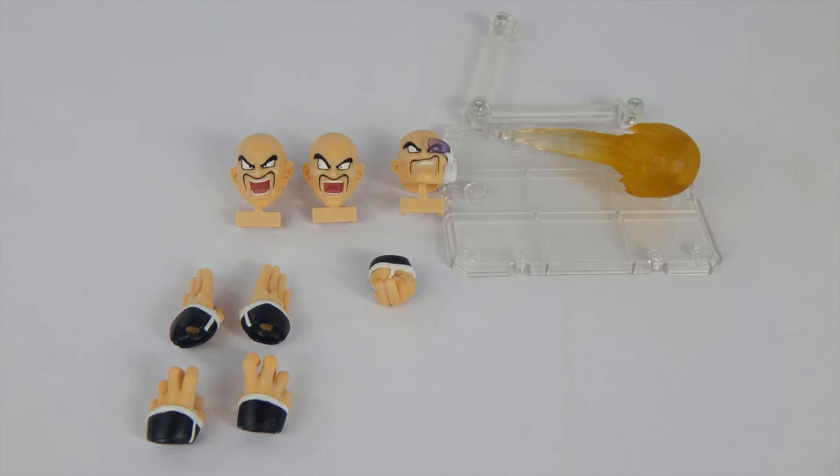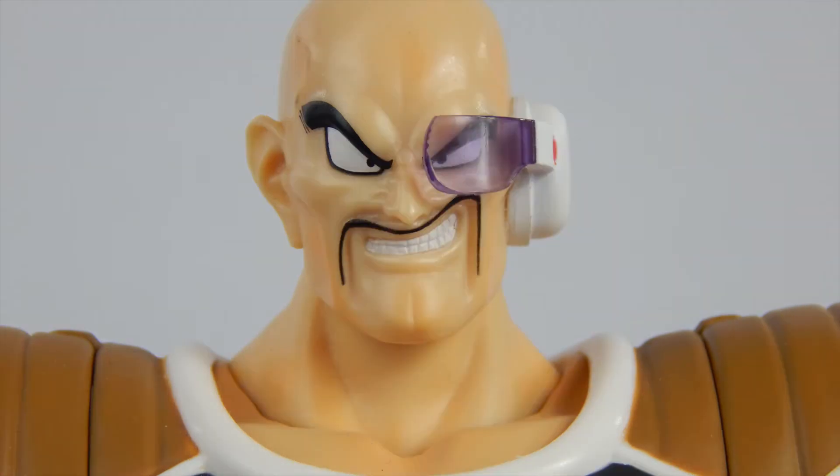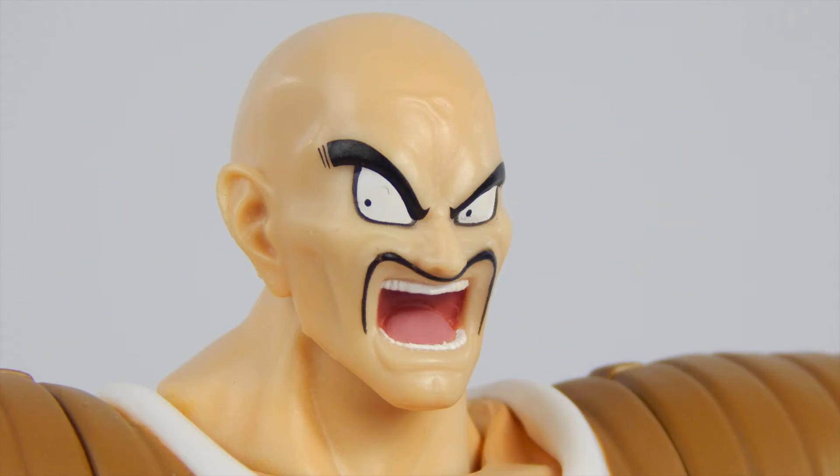Nappa comes with a few things, but I wish he came with a tiny bit more. First, his heads: the smiling head, the same head with the Scouter — unfortunately there's no extra Scouter with data readings, which is a bit disappointing — his yelling screaming head, and another screaming head only this time it's looking to the side. Would have preferred maybe a few more heads, but these are pretty cool.